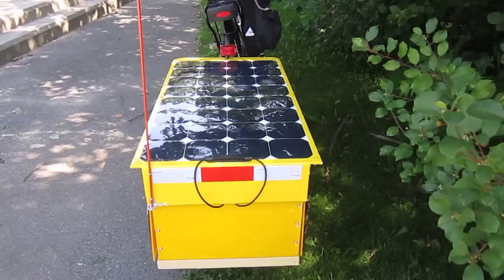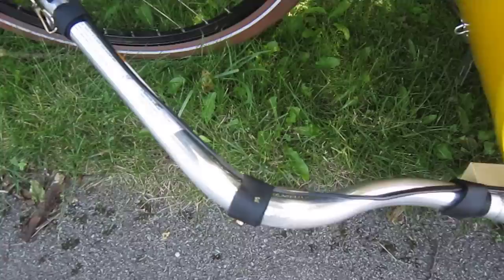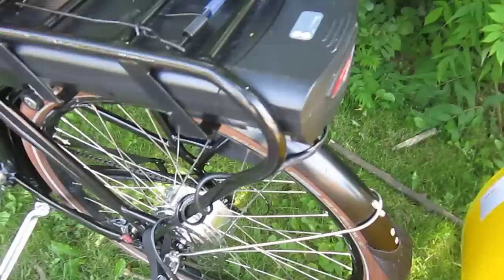The solar panel is hooked up directly to the bicycle, so I can charge while I'm under way. See, the wire goes up here, and in here, and it hooks into the battery right there.